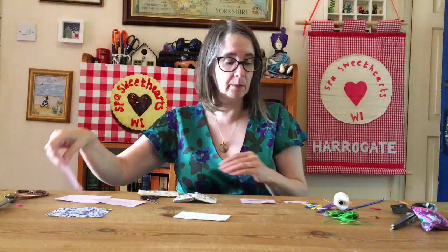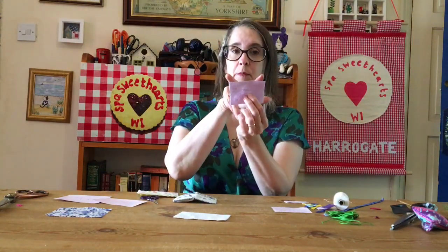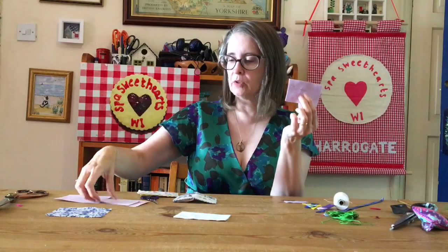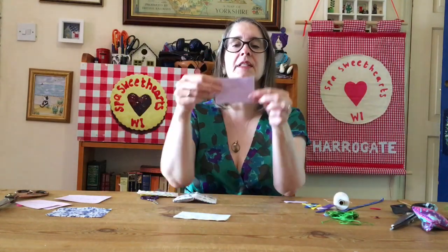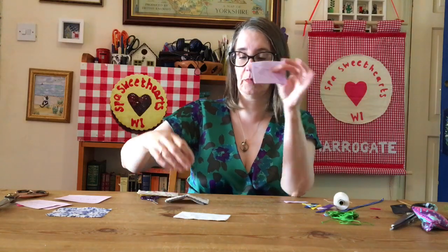We're also going to need a little piece of felt for your inner, and you can do that absolutely any colour that you want — that is 8 cm by 5 cm. These are my little templates because I've been making kits. So 8 by 5, it's a smaller one and that can be absolutely any colour. That is going to hold your needles inside.